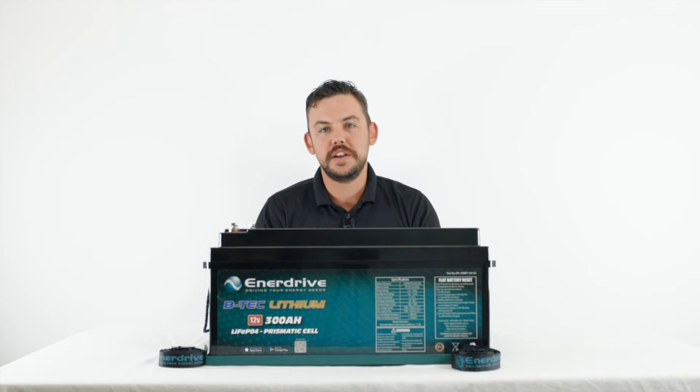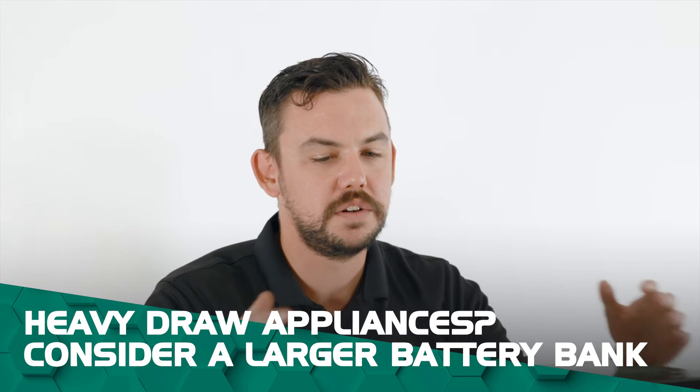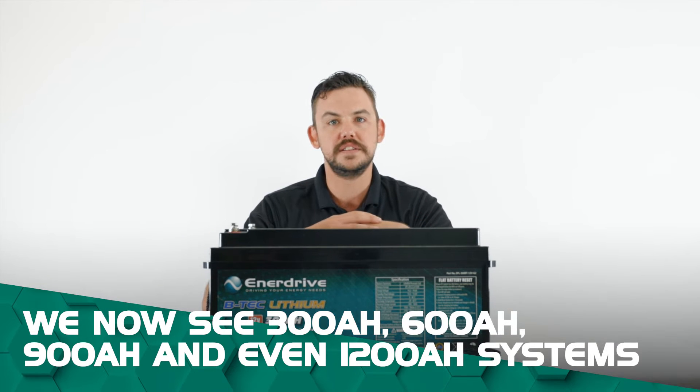We've noticed that there's a big trend going for people having larger battery banks to be able to run their mod cons like air conditioners, air fryers, microwaves, coffee machines, stuff like that. So for those systems you need to have a bigger battery bank. That's why Enerdrive have produced our 300 to be able to do large systems like 300, 600, 900, and even up to a 1200 amp hour system.